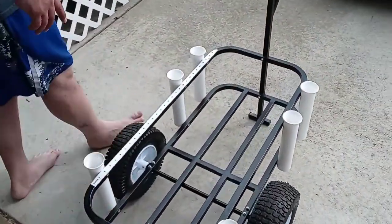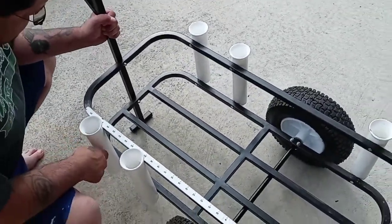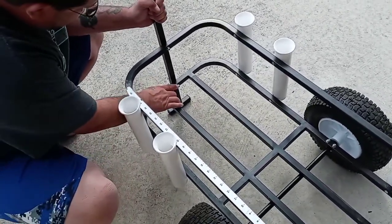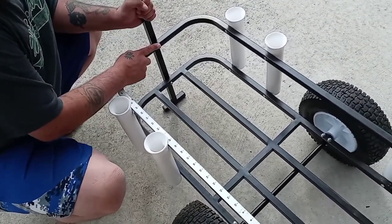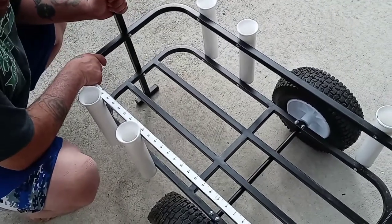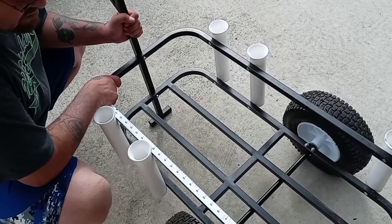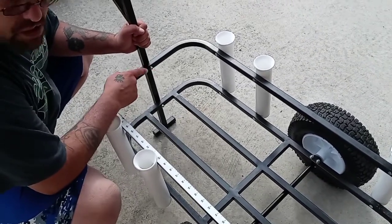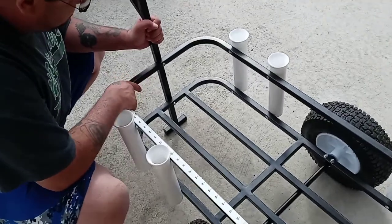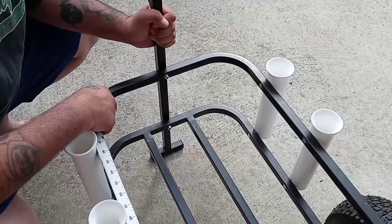What I don't like about it is this. I've used this twice so far and you can see right here, this bolt and this bolt are starting to walk out. I've heard other reviews on this cart with people saying the same thing. So it's alright — I've got a fix for it. I'm going to get new bolts, better bolts, and I'm going to use Loctite. The bolts ain't going to go anywhere.